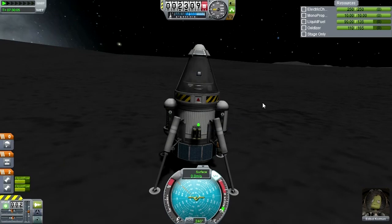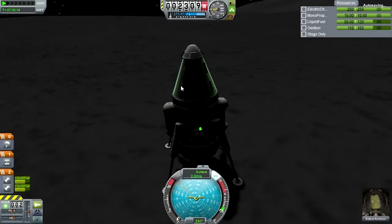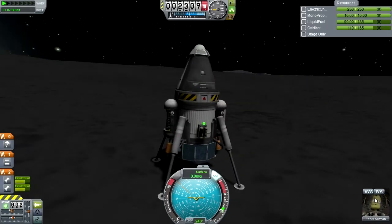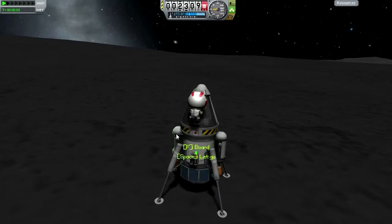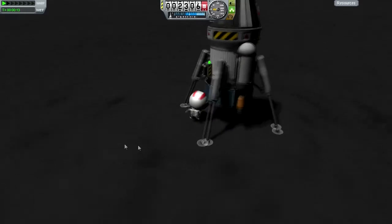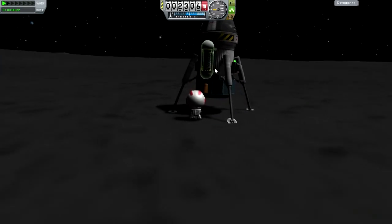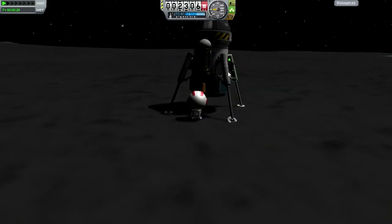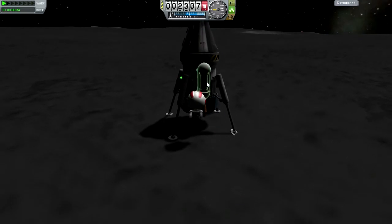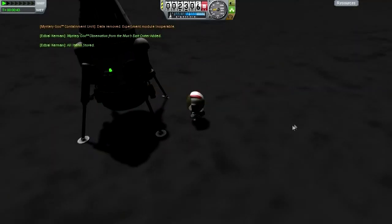Let's do a goo experiment. Goo scene is less dense here — East Crater. Keep data. Let's log temperature. Keep that data. Ed Ball, your turn. Ed Ball, could you get the goo container stuff? I don't know if you're going to be able to get it at all. Don't knock your entire craft — this is very important. Can you reach up there? Collect data, remove data. All data is stored. He's got the goo data — very nice.